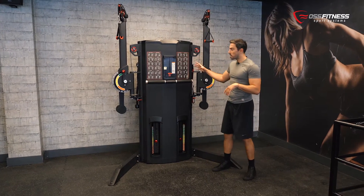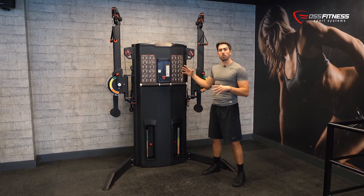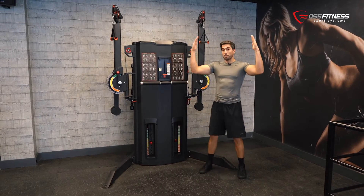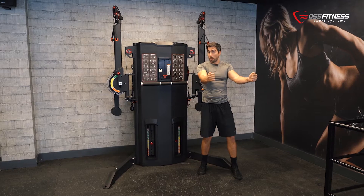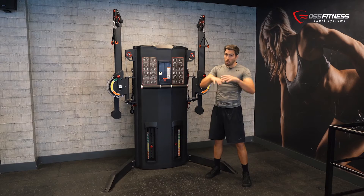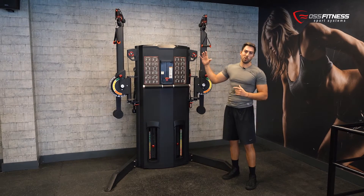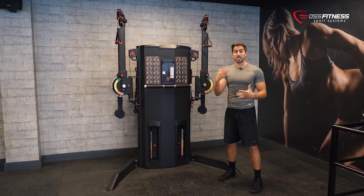Hi everyone, today we're here to show you one of the best pieces of equipment in the fitness industry. This is the dual functional cable trainer, and this machine allows you to work in a very functional way. It comes with two different arms which can be set up from a very high to a very low position, and also opened wide or set up in a very narrow position. Whether you are looking to increase your overall strength levels or your specific power output in a particular exercise movement, this is the machine which will help you achieve your goals.